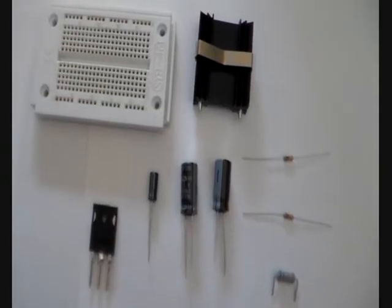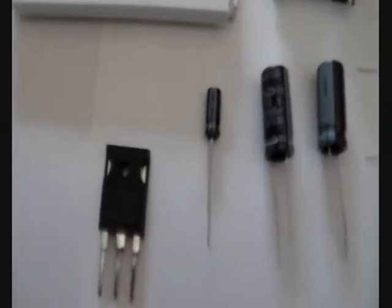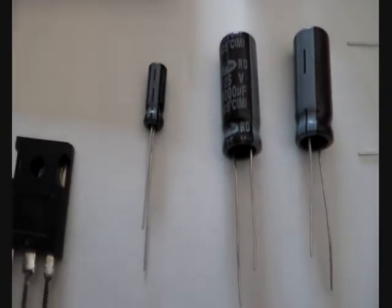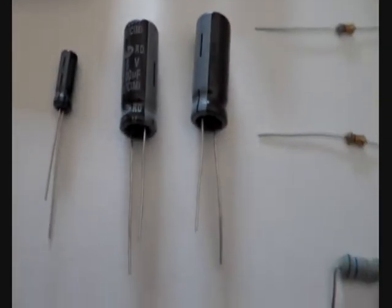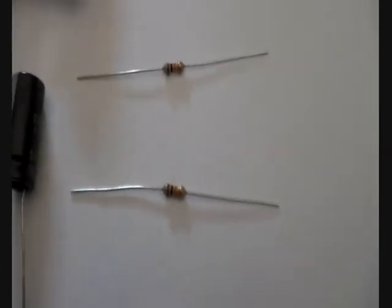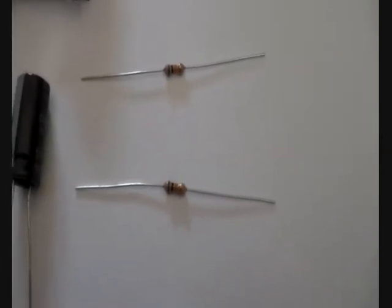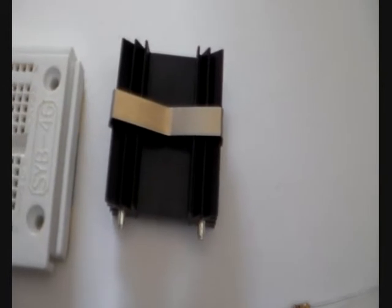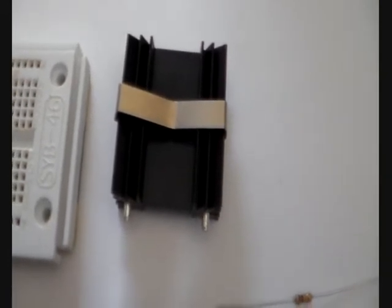These are the parts required for building this simple amplifier. You need a high power MOSFET like the IRF P250, a 10 µF electrolytic capacitor, two 1000 µF electrolytic capacitors, a big resistor in terms of power — it is a 5.6 ohm resistor, but you can also use two 10 ohm resistors switched in parallel, two 10K resistors with color code brown, black, orange, and a heat sink for cooling the MOSFET. You will require a larger heat sink than this one, which will only work for a short demonstration.